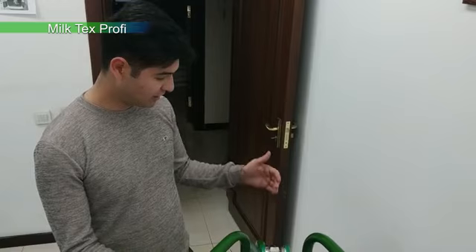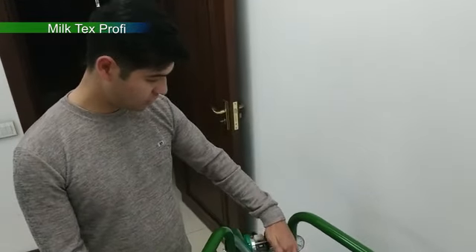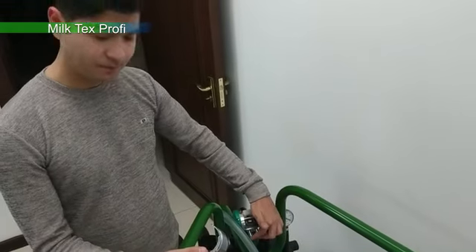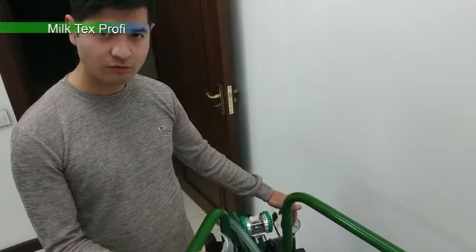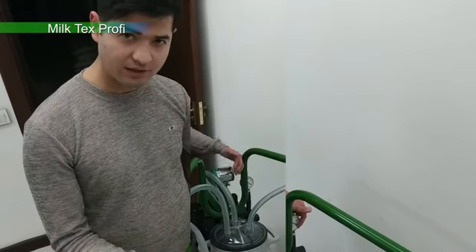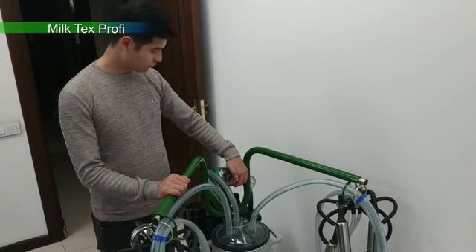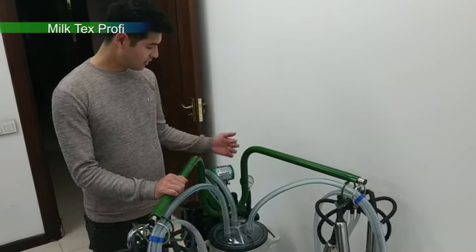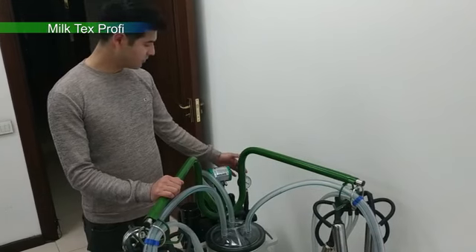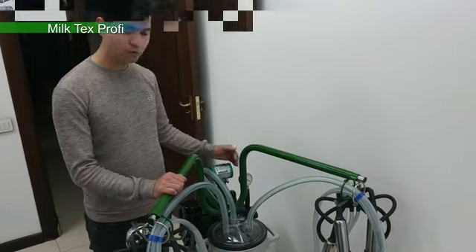For example, we can use the pulsator in places like 1 bar, and this vacuum is attached to it. When the pulsator is operating, the vacuum will not be attached to it.